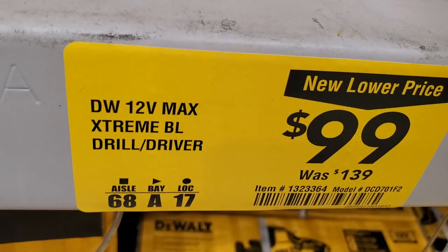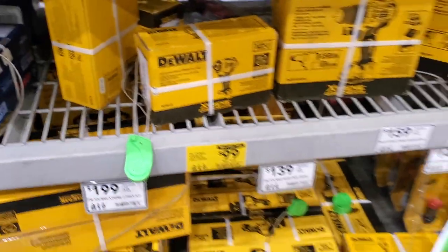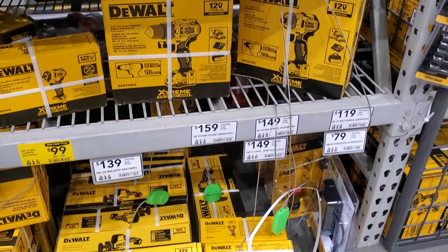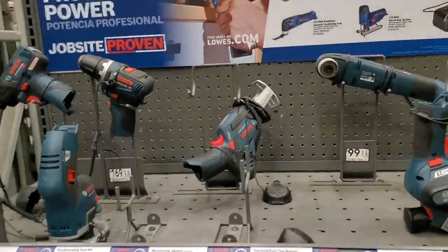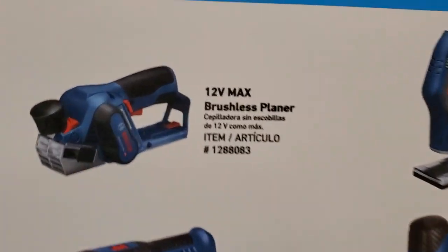You got the extreme brushless drill driver for $99, was $139. I'm not sure if that's the kit or the bare tool for $99. You got the buy one get one free on the Bosch 12V Max.